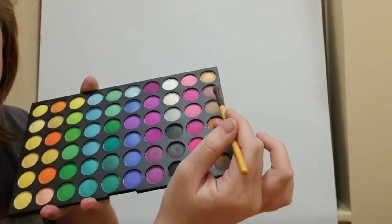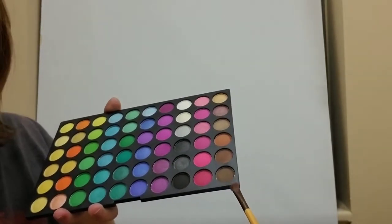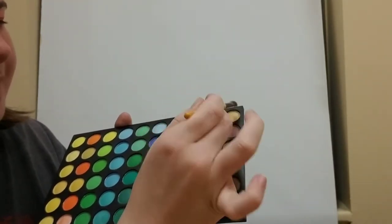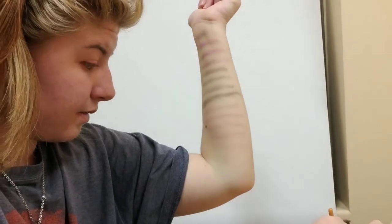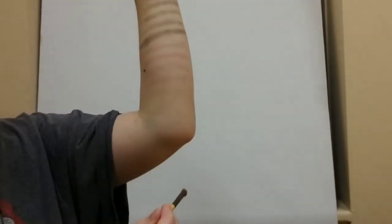Moving on to the last row of the first palette. Since I've been using a lot of other ones, I can skip some in the second palette — you've seen them in other vlogs as well. Here's the gold — pretty shimmer. It's a pretty shimmery gold.